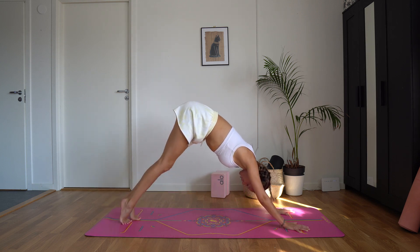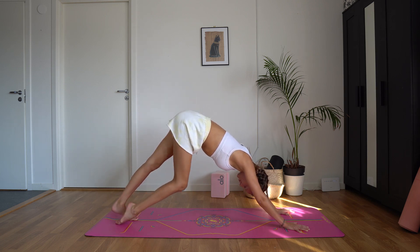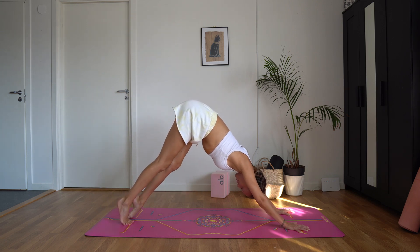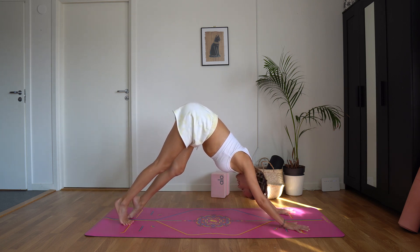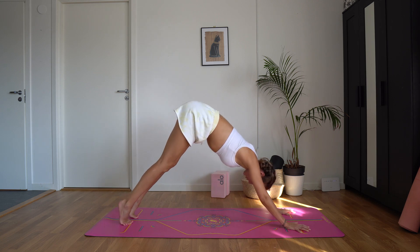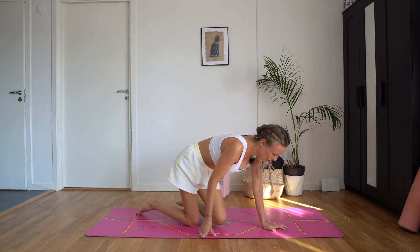Come up to your tippy toes. You can do a little over-toe if that feels good. Push the floor away with your hands. Make sure that the weight is between your thumb and your index finger. And lower the knees down. Come back to sit in a comfortable position.